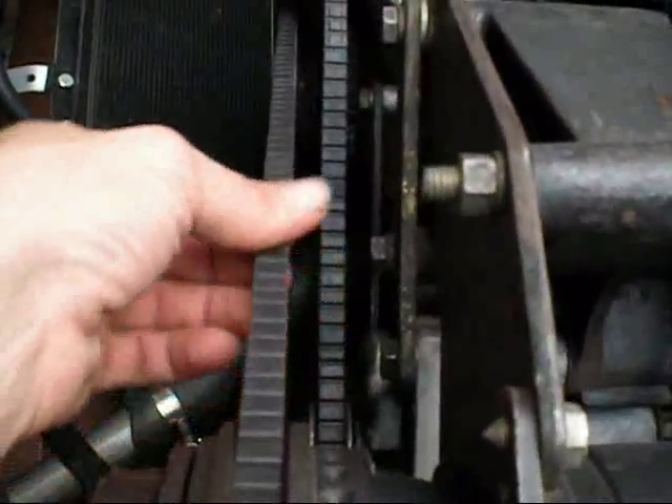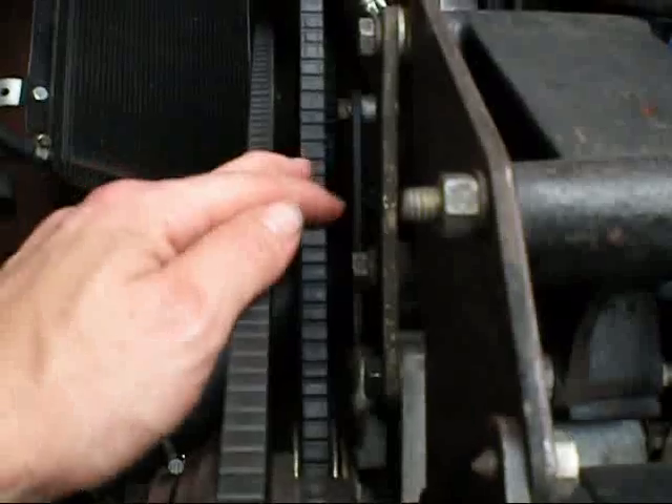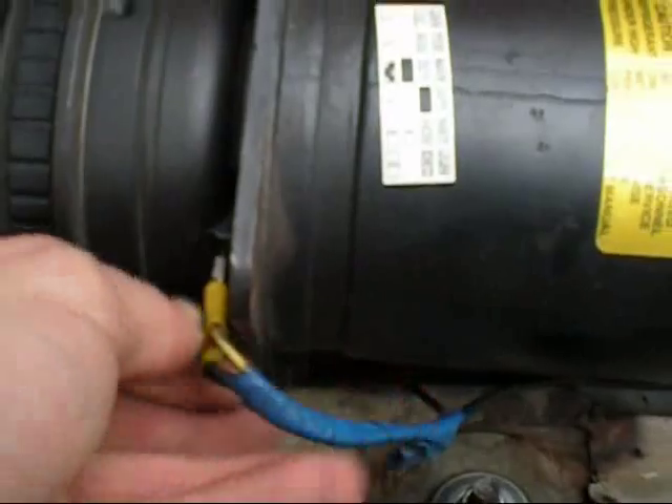You should always check that the belt is in good condition because there is a lot of stress on that. I replace it every year — that's what I recommend. Make sure your connections to your compressor are nice and tight.